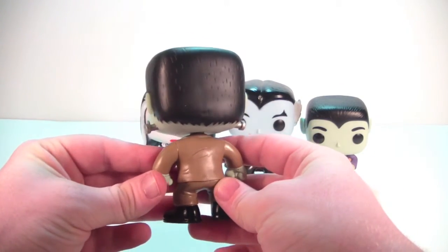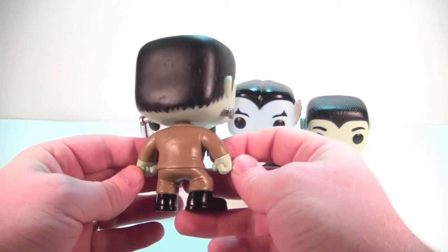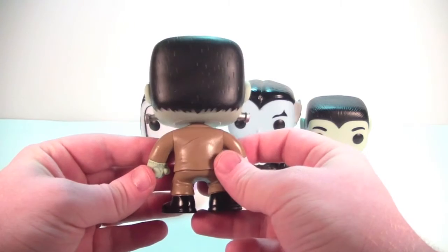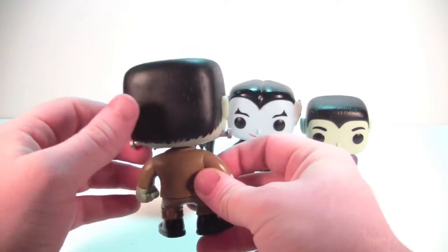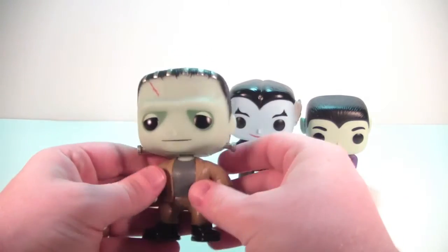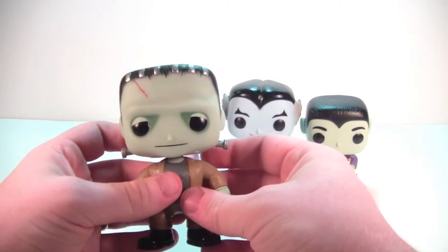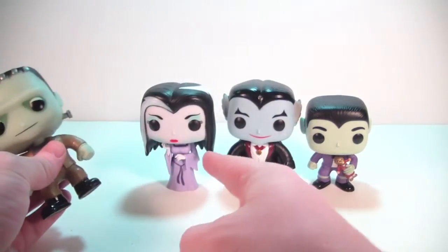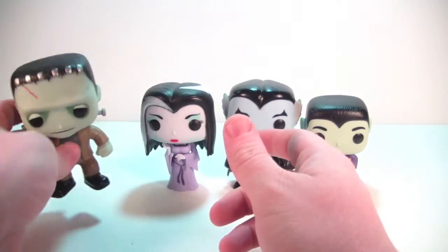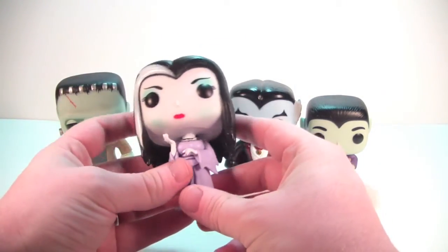Going around to the back, everything all around looks very clean on Herman. I really don't have any issues with this pop, sculpting or paint-wise — very clean, very nice, love the way he looks. He's got a little bit of weight to him too, not as much as some of the Inside Out pops, but compared to Lily here he's got some weight to him.